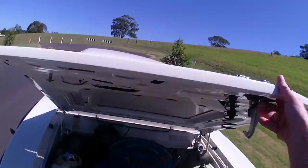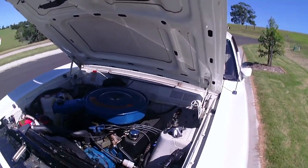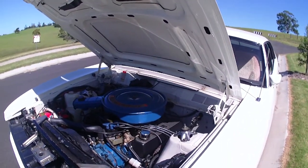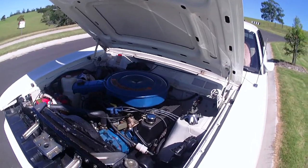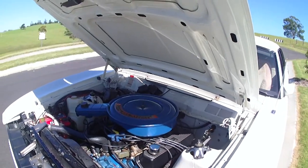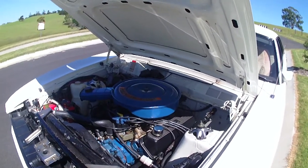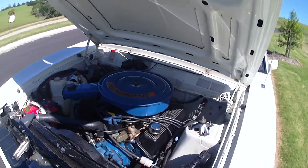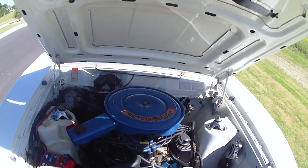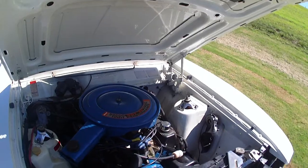Modifications: it has a 408 stroker engine in it, all Scat gear — 4340 crank, H-beam rods, and SRP Ford pistons. It's got 2V open chamber heads, ported, with better valves and better springs.